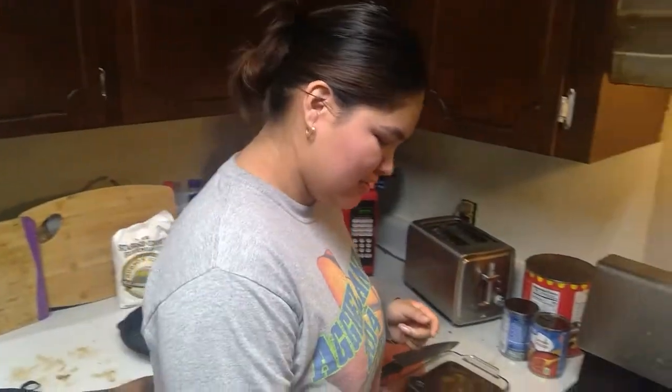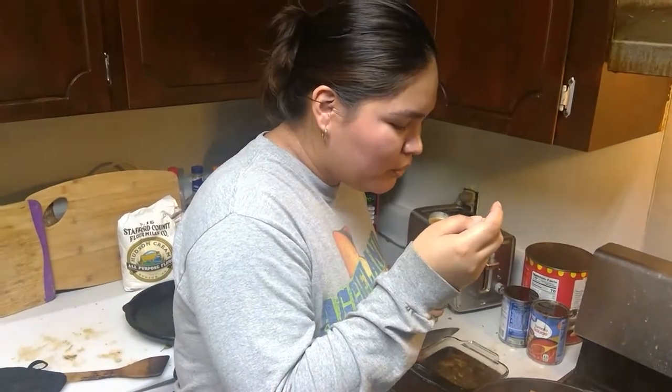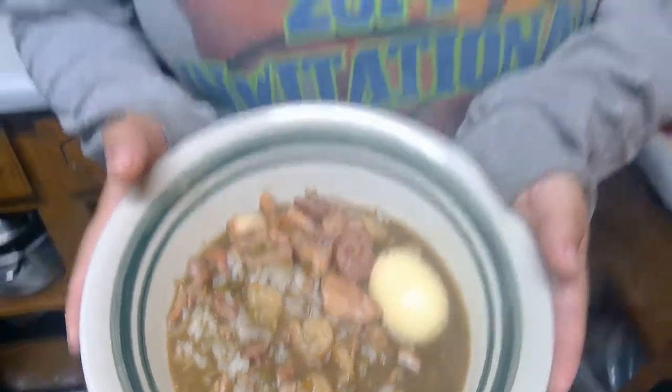The gumbo is done, so we turn it off. If you need more seasoning, now is the time to add it — it's always up to you how you want it seasoned. Now it's your turn. Don't forget to like and subscribe, and see you next time on Eagle's Kitchen.